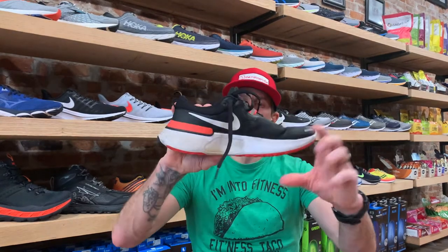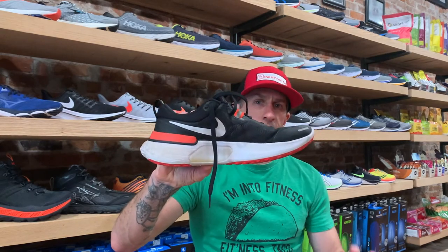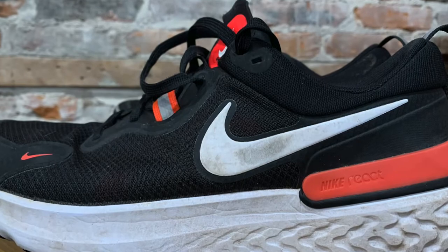Look at how they did the midsole. To me, this is a Nike that's starting to give you that kind of max cushion feel of like a Hoka, but still in a Nike quick feeling shoe.